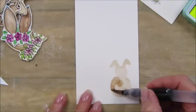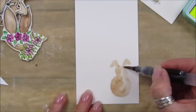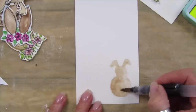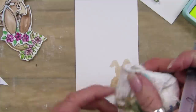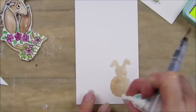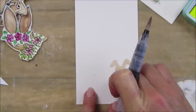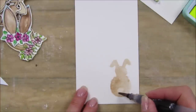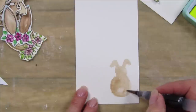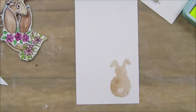You can take some of the paint off and then go back in and just go around the edge on one side so it's almost a little bit darker around one side. Then take a little blob of paint and take his little tail out - just so he's got a little bit of a white fluffy tail. That's our little bunny!